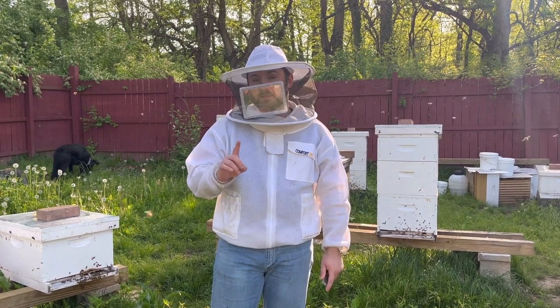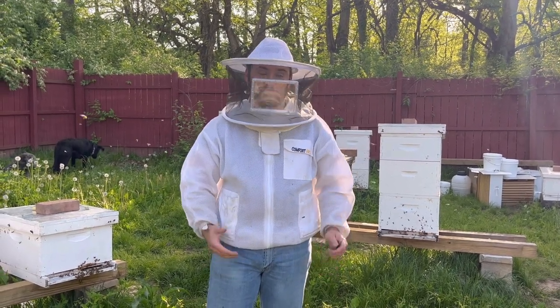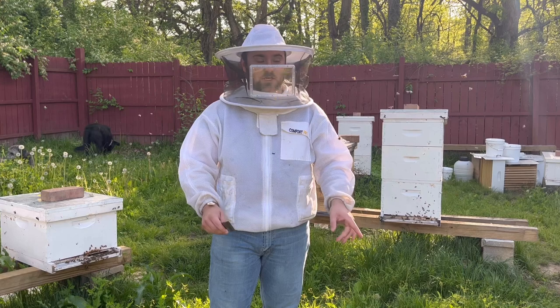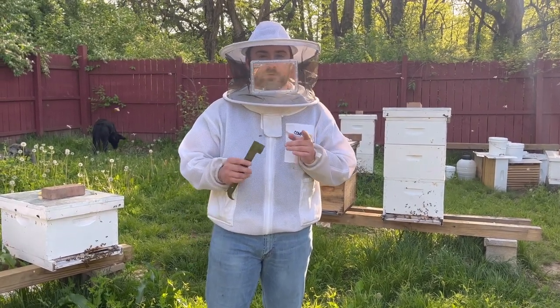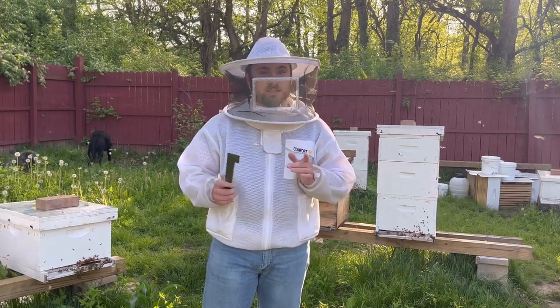All right, thanks for watching. If you learned one thing in this video, click that subscribe button as we leave it in the corner here. As we always like to say, it's our first year journey on YouTube, so we really appreciate you watching and following along. If you haven't seen it already, here's our grafting video in the corner followed by our cell builder video. If you have any questions, leave a comment — we always take comments in the section. If not, and you learned one thing, leave a like on the video. Thanks for watching.